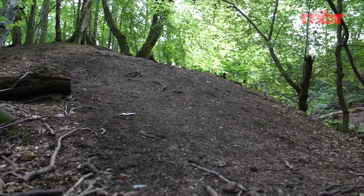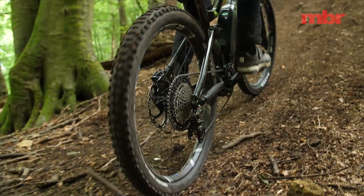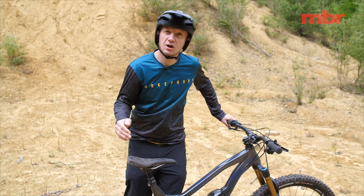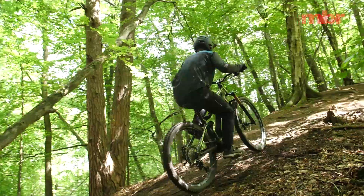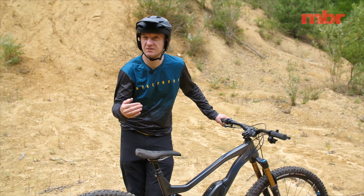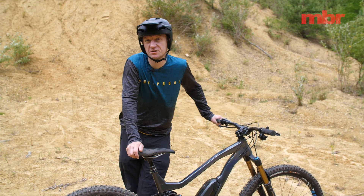Some of the most fun you can have on an e-bike is to challenge yourself to get up a steep technical climb. With an e-mountain bike, slopes that you would never dream of tackling suddenly become possible, but you'll only get up them with the right technique — and it's a bit different to how you'd normally attempt a steep climb.